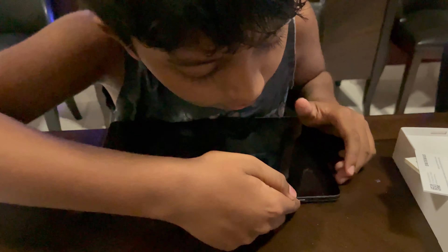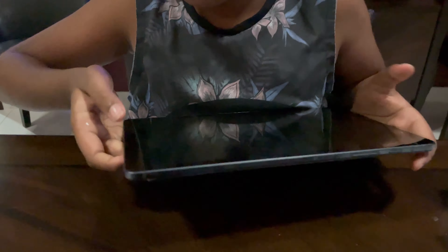This is the power button, and this is where I increase and decrease the volume. And this is where I plug my charger. Over here is where I can put my headphones, and here there's nothing.